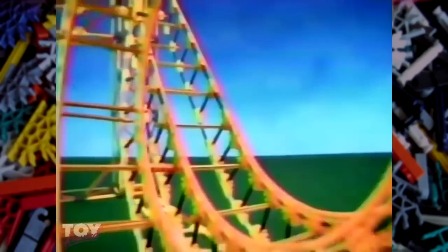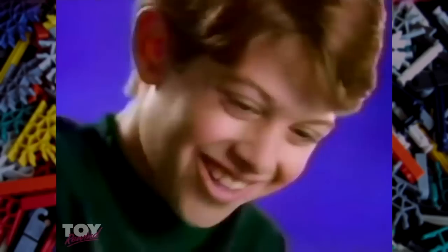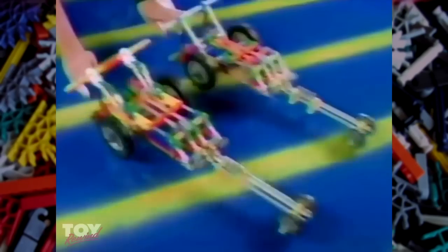Debuting in 1992, K'nex is a color-coded, strut-based building system that uses a small variety of highly versatile parts to enable you to build large and impressive structures.